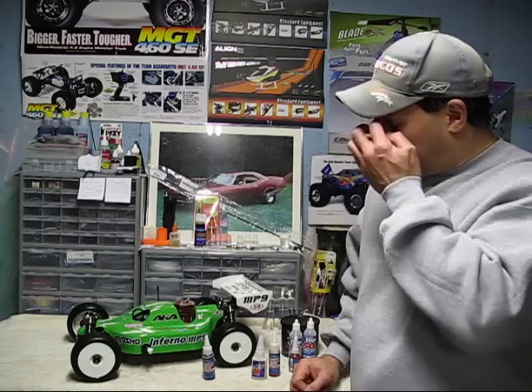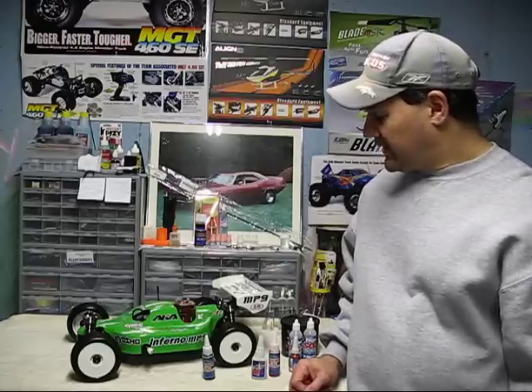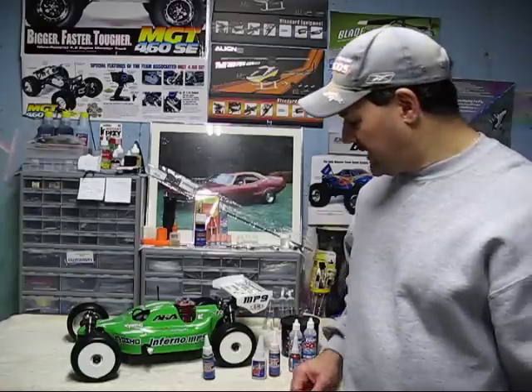It really is the most important thing on these vehicles, guys. You do not ever want to run one of these vehicles without an air filter. It only takes a couple little grains of sand to get into that carburetor and into that engine, and it's destroyed. And you're out a couple hundred dollars.